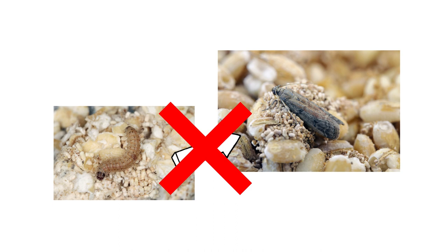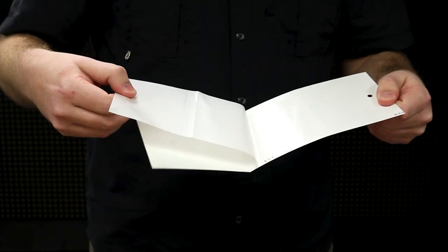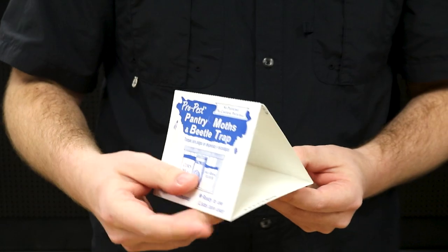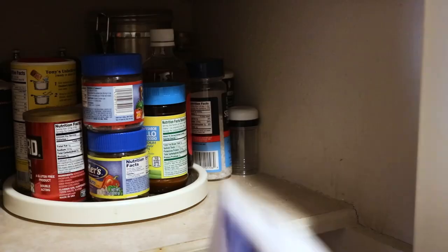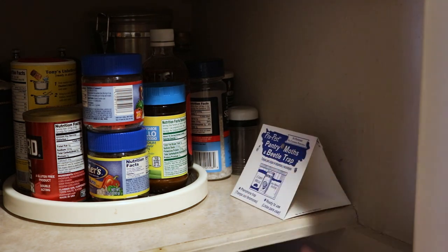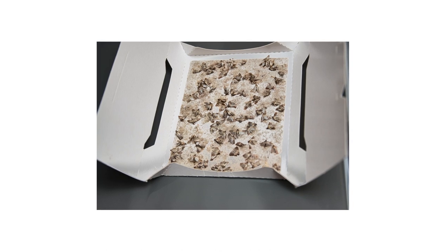Once your chemical applications have dried, set up ProPest Pantry Moth and Beetle Traps in your pantry to lure and catch flying moths. These traps contain pheromones that attract many stored product pests. Simply peel off the wax paper, then fold the trap into a tent. You can set the trap on a shelf or hang it to catch different crawling or flying insects. One trap will cover an area of up to 300 square feet. Any moths in the area will be drawn to the trap and will get stuck on the glue.